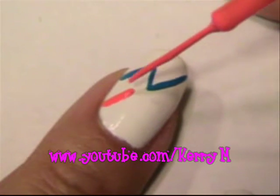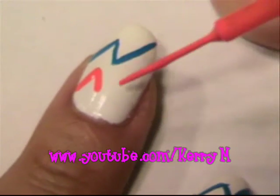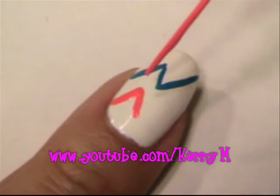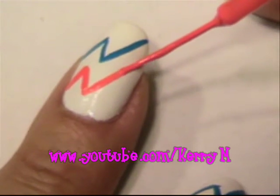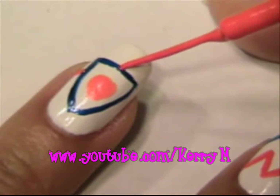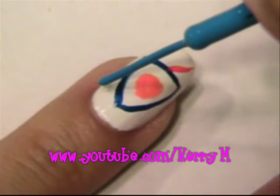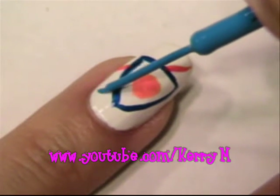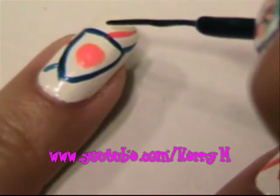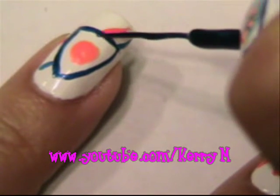Repeat the same step with your orange — make one line to the side of my shield, comes out to the top. Repeat the same step with my lighter blue. When I did my orange line, I went a little bit into my navy blue, so I'm just going to go back in and cover that.